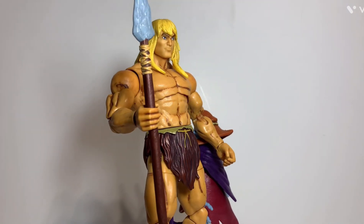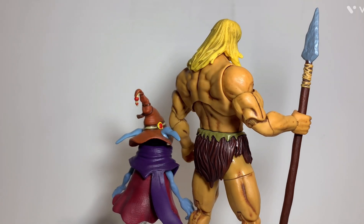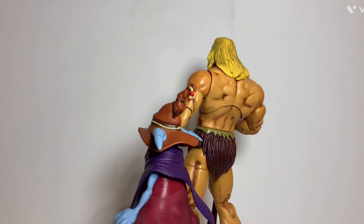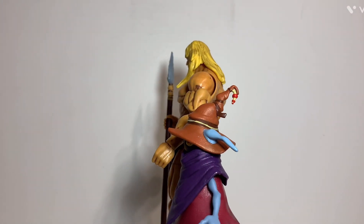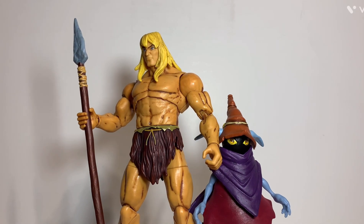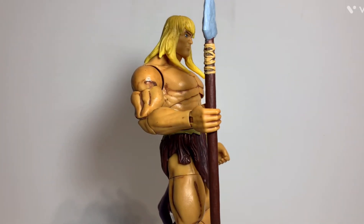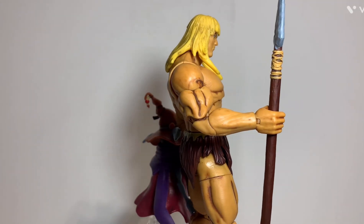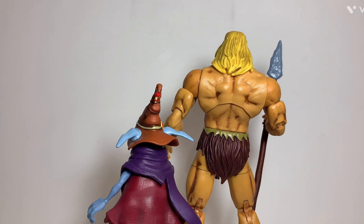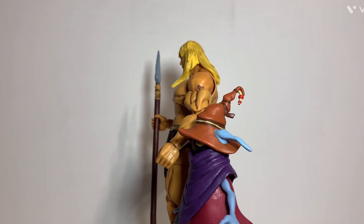So what do I think of these figures overall? I really enjoy this two-pack — it's probably one of my favorites I actually own. I have a few little nitpicks, like the hair on Savage He-Man being really hard so you can't get him in a proper looking-up pose, since it has no flexibility whatsoever. But overall I really do enjoy this figure, and the cool spear is a really nice nod to the original mini-comic. Orko is a little more lacking than Savage He-Man in terms of accessories, but still pretty cool. It's actually the second Orko figure I own — the only other one I have is the Vengeance one.